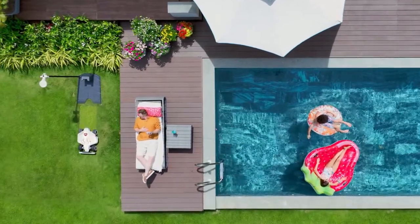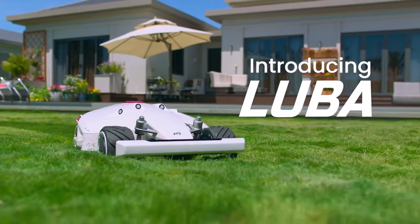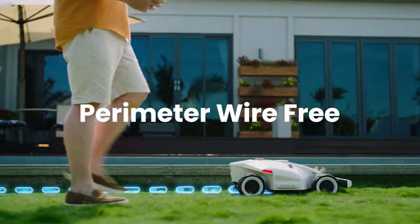Relax. Forget about mowing the lawn. Introducing LUBA, your perimeter wire-free robot lawnmower.